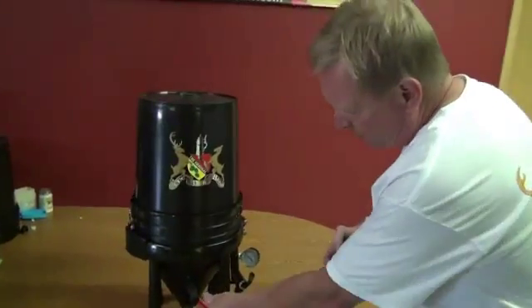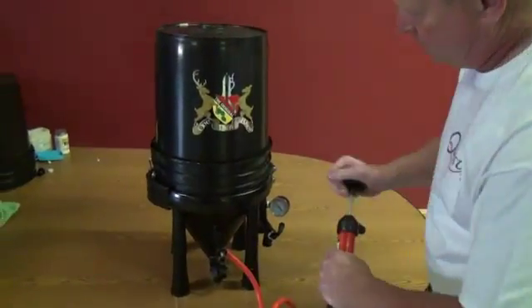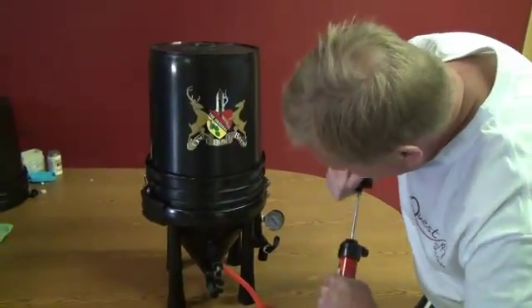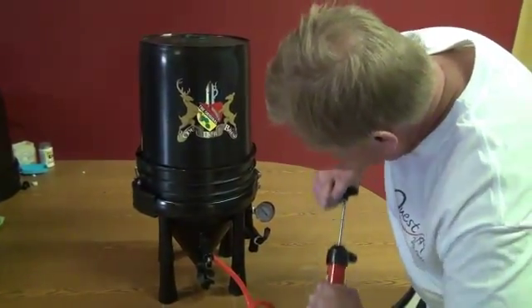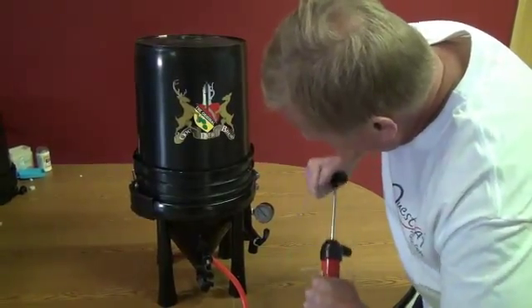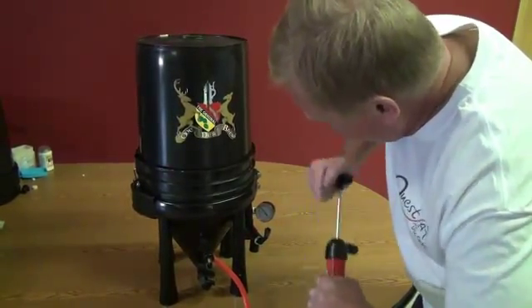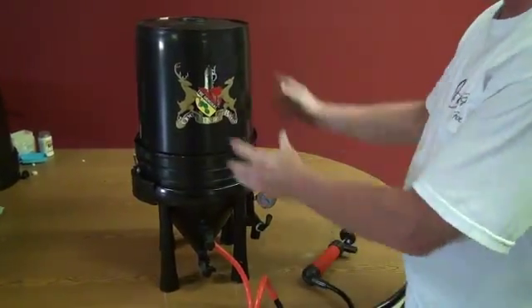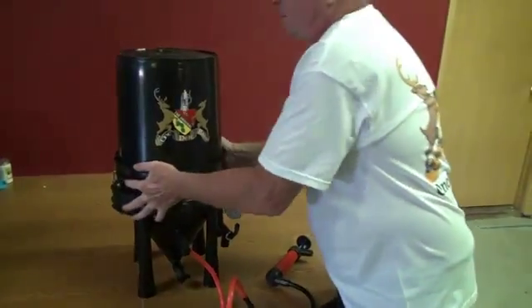If you put the pump on this port, pump it up, push the pressure on the gauge, hold it in, close it — now you've got some pressure on here.